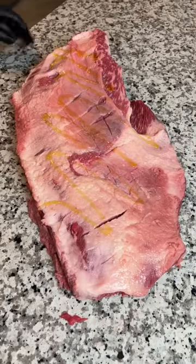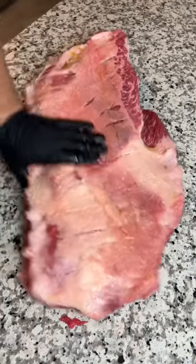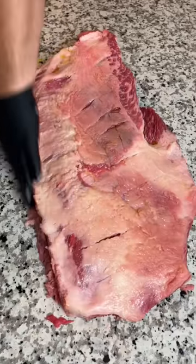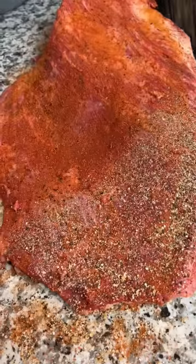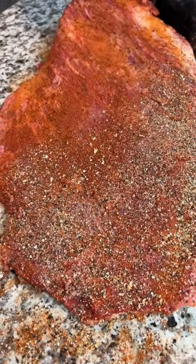Then throw down a binder — I like olive oil, but use whatever you want because you can't taste it anyway. For the rub, we started with a base layer of Texas Rodeo Rub, then hit it with a generous dose of salt and pepper. Side note: this is officially my new favorite brisket rub.